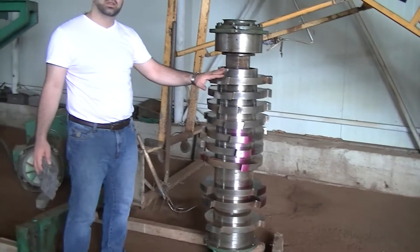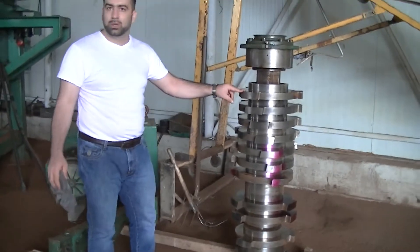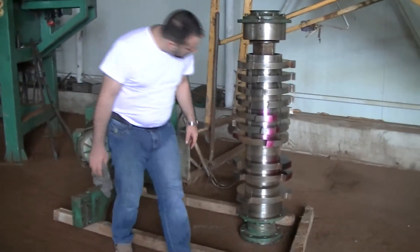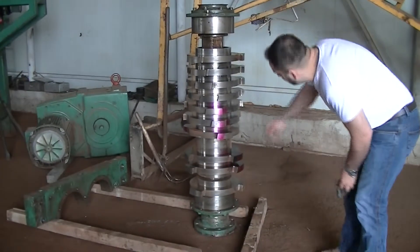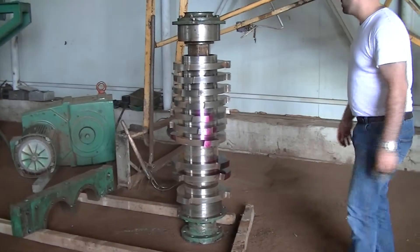So we have ten knives which are on the shaft still. Three knives are totally broken and out. Which are still on the shaft — we have one, two, three, four, five knives that has to be changed, yes?